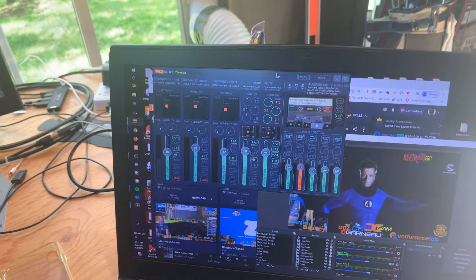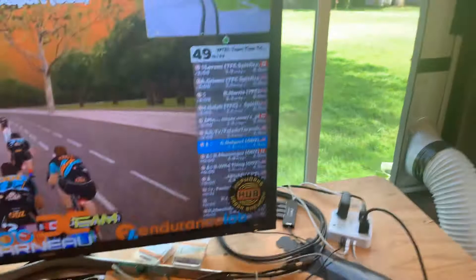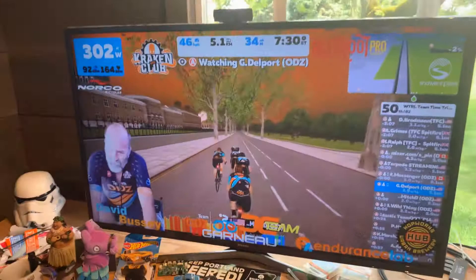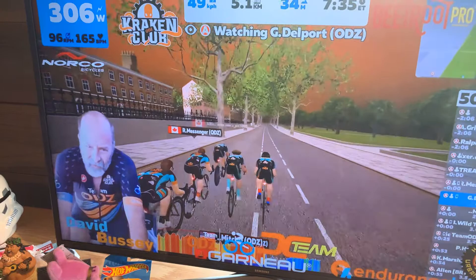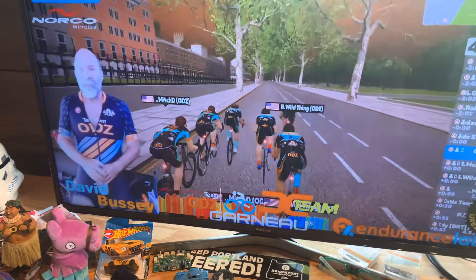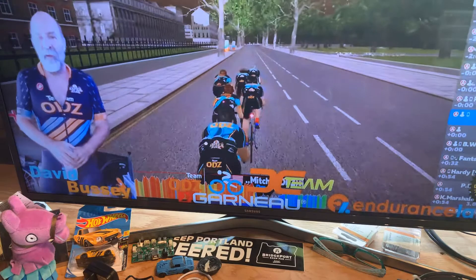I do have a view out into my backyard. I have a window that opens, which is good sometimes and bad sometimes, and the exhaust of course for the air conditioning. This video we're watching right now is me in a team time trial that I did actually get dropped from my group — but that's part of what you do in a team time trial. Also notice I've got Dialed Cycling on my overlay, T-Motor-ODZ on my overlay, different sponsors: the Hub, Beatroot Pro, Cracking Club, Norco my mountain bike brand. I need to get a Lightspeed on there — don't have that one.